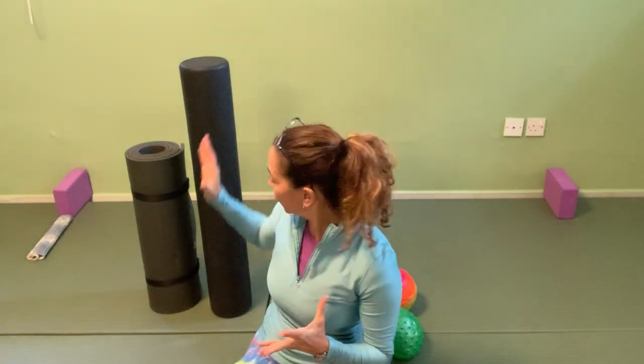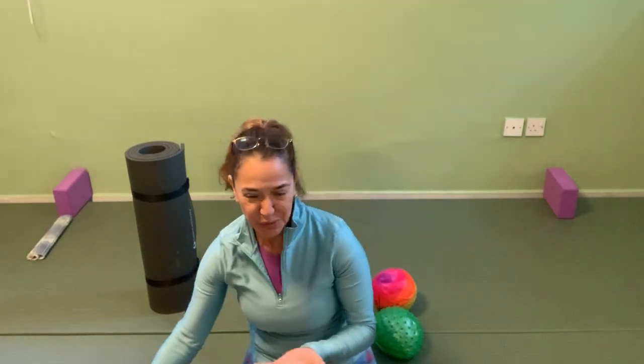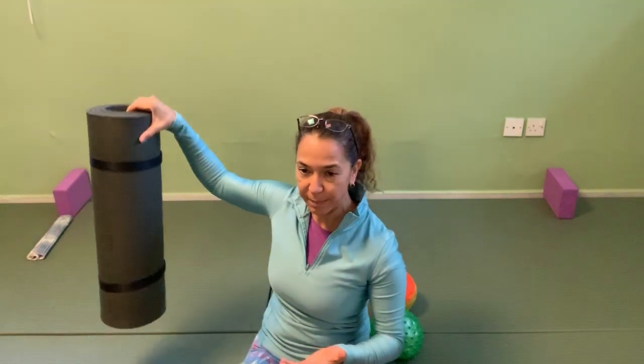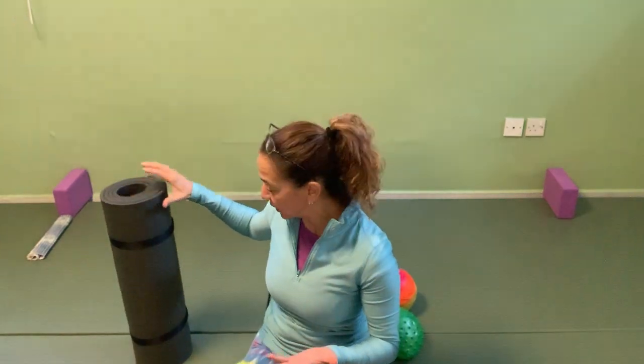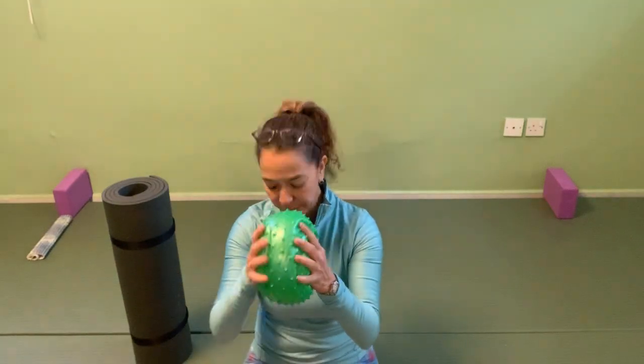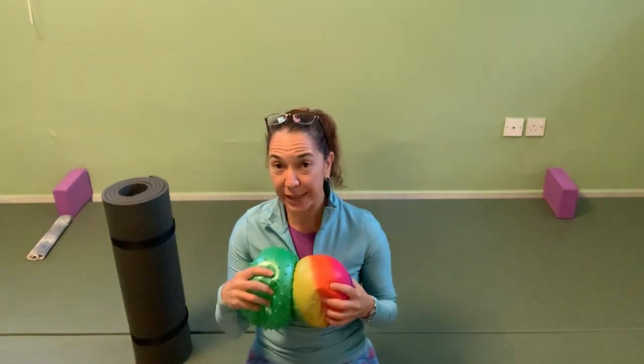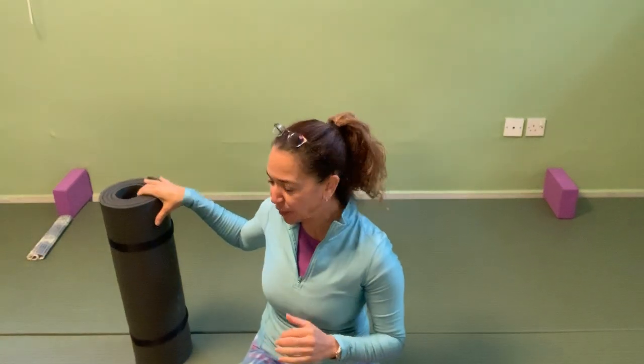If you want to, you can bring a large roller — that will let you challenge yourself if you've been doing this for a while. If you have an extra rolled-up mat, we can use it for several things as well. We also have the balls. If you have a flat ball that's a bit elastic, this is what we'll put under the pelvis if needed. Kids' toy balls work. If you don't have one, totally fine — you can do all the exercises without them.